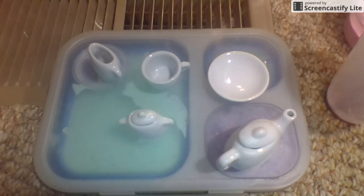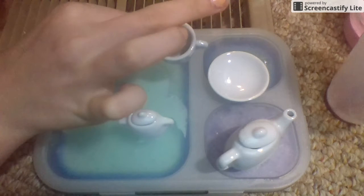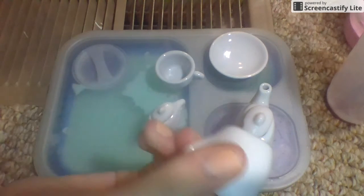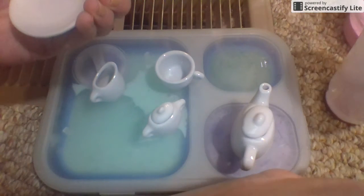I got a cup, a little plate, a teapot, and a couple other items I'm not sure about, but I got those too. I'm going to start off with the plate and paint the whole plate dark brown first.